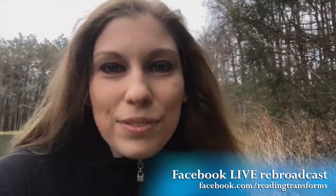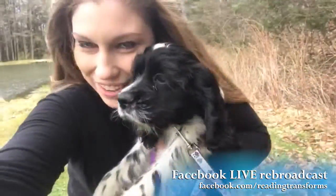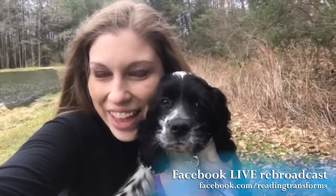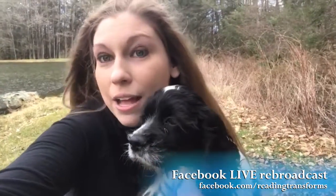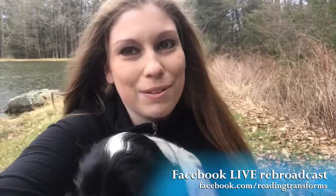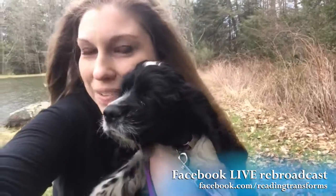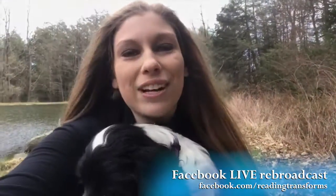Susie just joined us, so we're going to hold the baby up again. I'm hanging out with Kaylee — she says hello, she's got the biggest fluffiest paws. Kaylee wants you to get out this spring and take beautiful pictures of your book. Get them on Bookstagram, use the correct hashtags, and tag me in them because I want to see what you're doing. I'm Cam Robinson of Cam Robinson Photography and Reading Transforms, and this is Kaylee, my helper puppy for the day — get out there and photograph your gorgeous books!